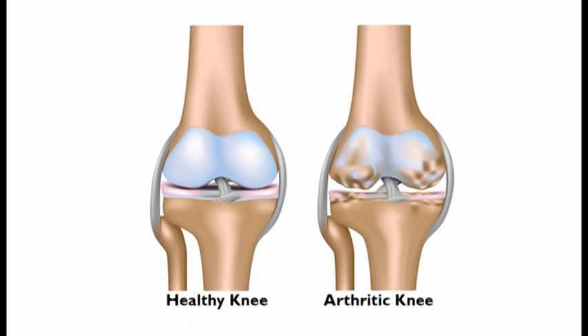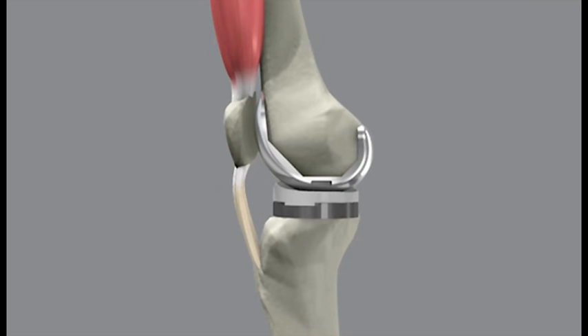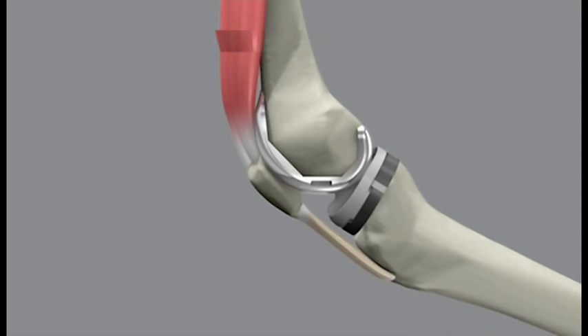Why have a knee replacement? A knee replacement is usually undertaken when there is arthritis in the joint causing pain and restricted mobility. The worn ends of the bone are removed and replaced with metal implants. The replacement will never be as good as a normal knee joint, but it will alleviate pain and allow you greater function.